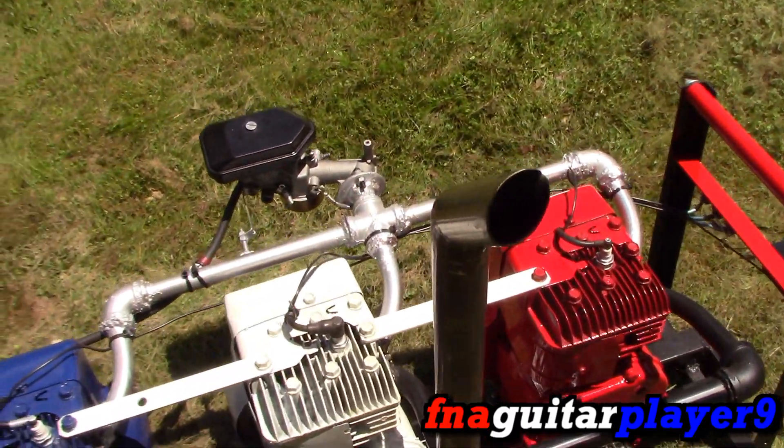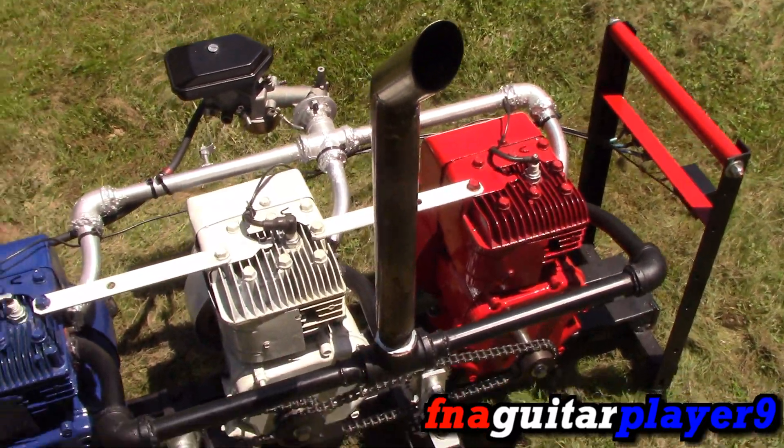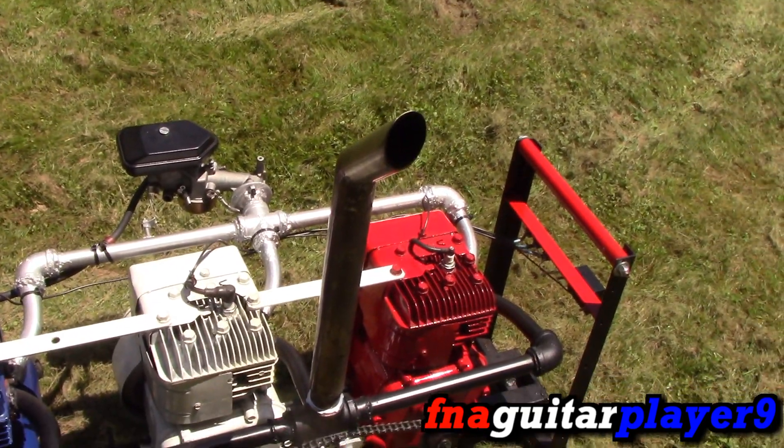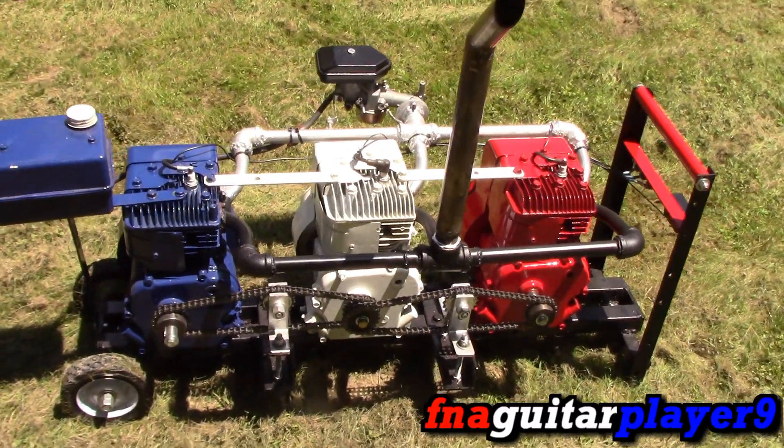As you can see, we just have a straight pipe on it, no muffler. I had a muffler on it, as you can see in the construction video, but this honestly brings out the sound of the engine and it seemed to run better with this, so we just kept a straight pipe, no muffler on it.